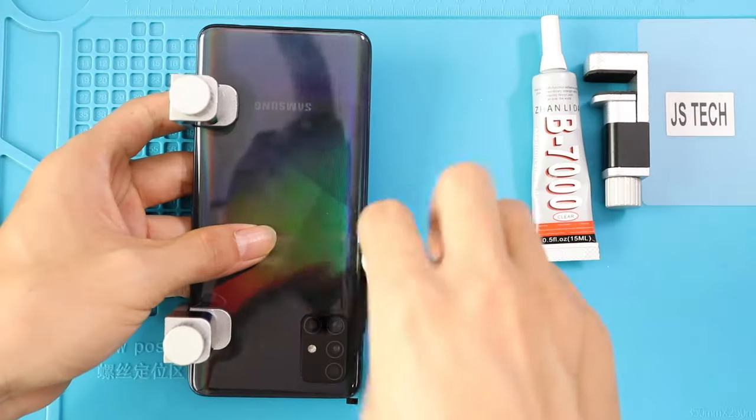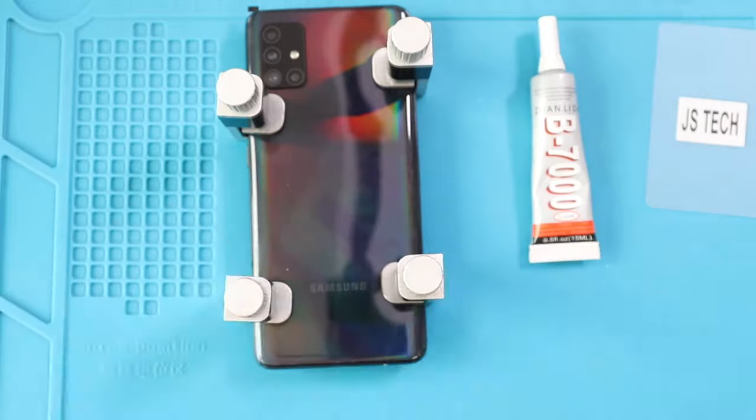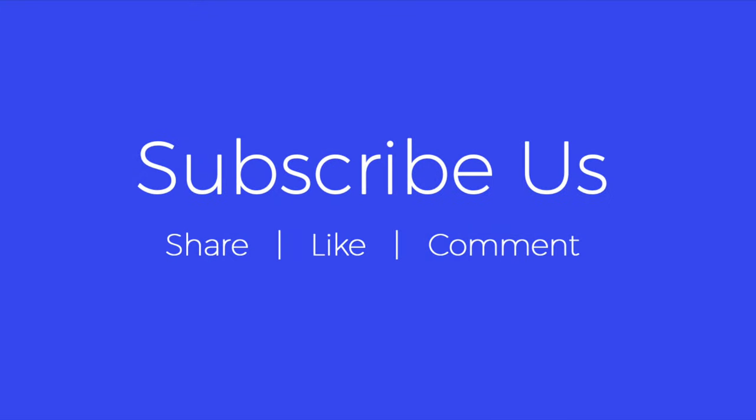Hope you have enjoyed the screen replacement guide. Let us know if you have any questions. Please like, share and comment on our videos. Do not forget to hit the subscribe button. Bye bye.